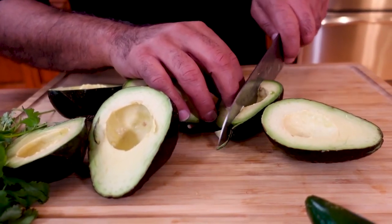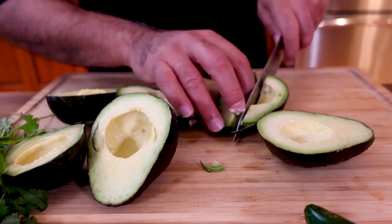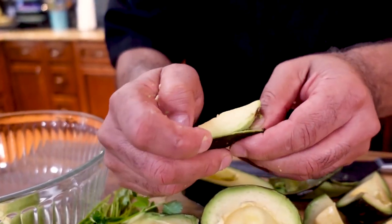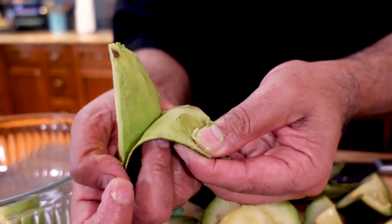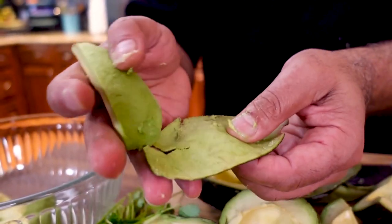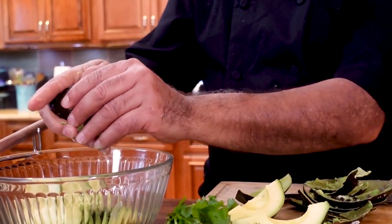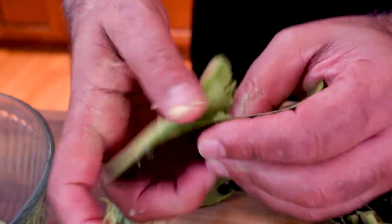Each avocado, cut them into basically four pieces. Grab the skin and peel it. Definitely this way is one of the easiest ways. Just peel it.